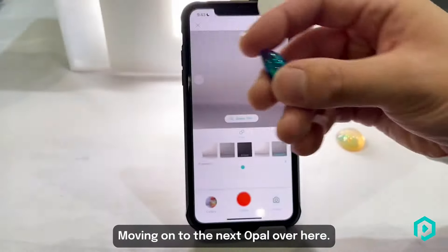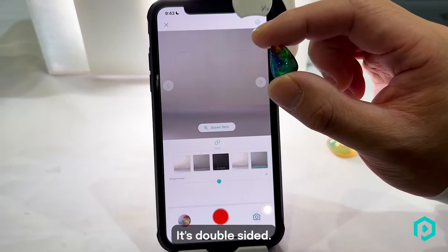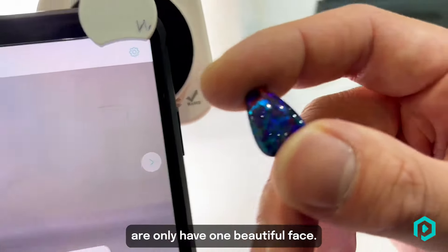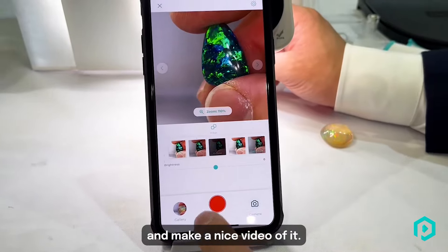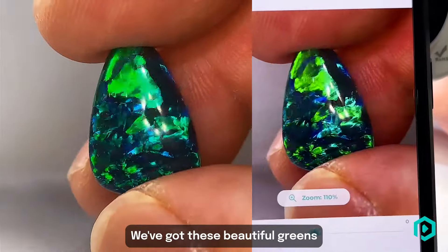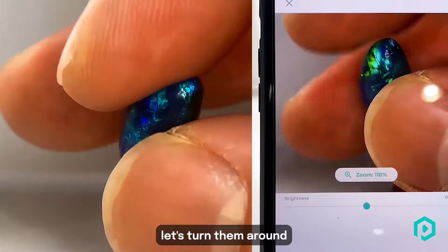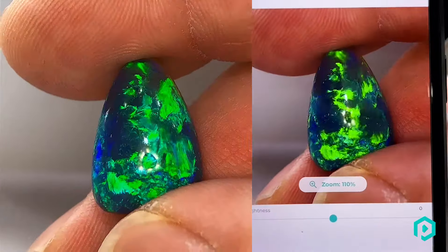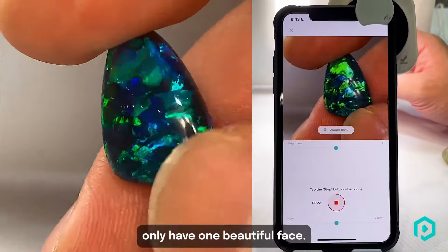Moving on to the next opal — this beautiful black opal. It's double-sided, so it's extremely rare. Most of these stones only have one beautiful face, but this one has two. Now let's put it under the gem loop and make a nice video of it. As you can see, this face has beautiful greens and blues and all these nice fires. Now let's turn it around — you can see another beautiful face. This stone is extremely rare, as most opals only have one beautiful face.